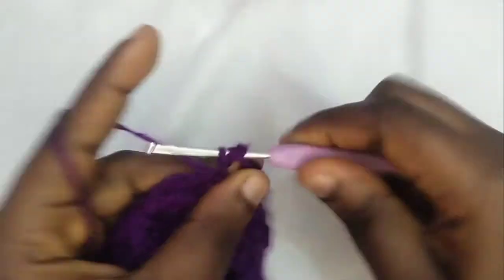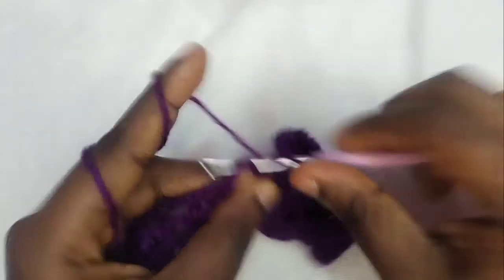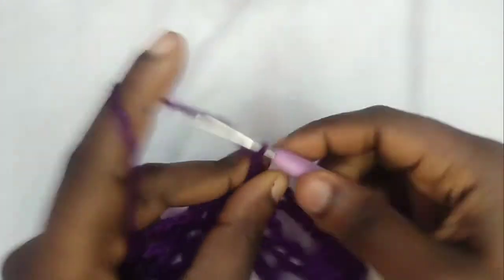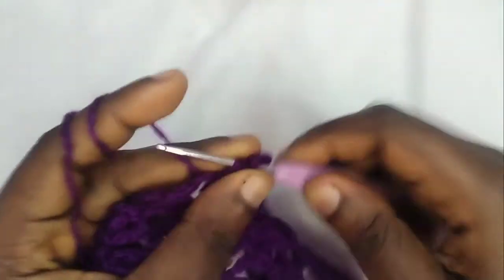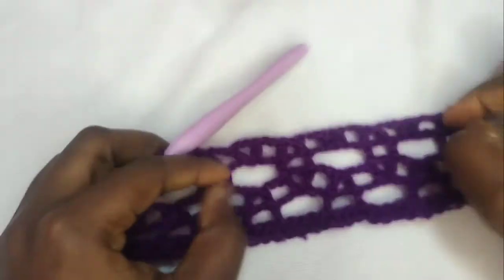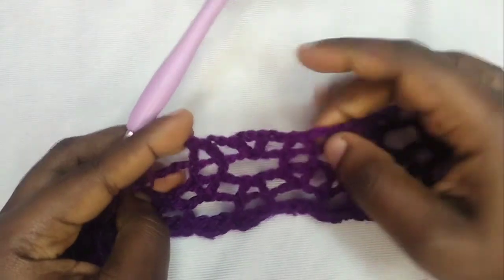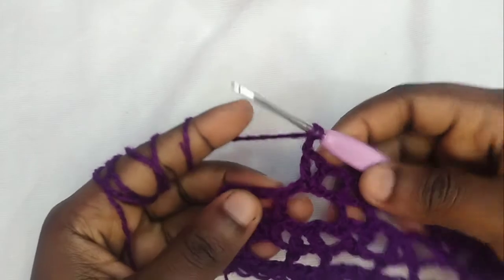Skip one, two to the third chain — double crochet. Chain two, then double crochet into the same chain stitch. Chain two, double crochet, and double crochet, chain two. We are going to repeat this pattern until we've gotten to the end of the row. I will meet you there. We are almost at the end of the row — double crochet.